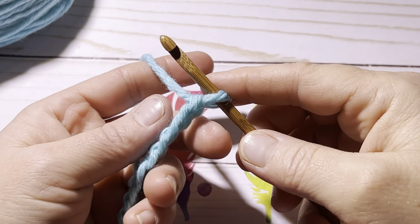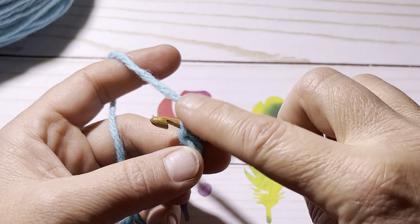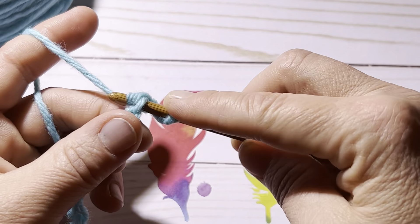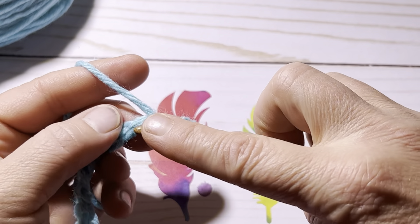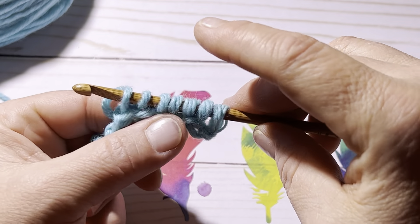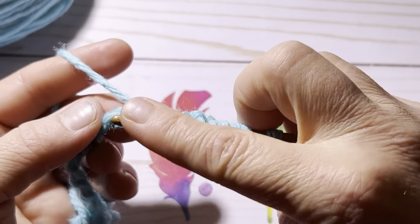Place a slipknot on your hook and chain 29 chains. Once you have your 29 chains, turn it on its side and insert your hook into the bump on the back of the chain — the second bump from your hook. In Tunisian, your first one is already on your hook, so go into that second stitch, yarn over, and pull up a loop in every stitch to the end of your chain.